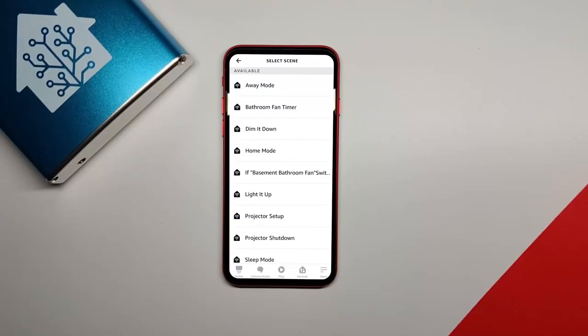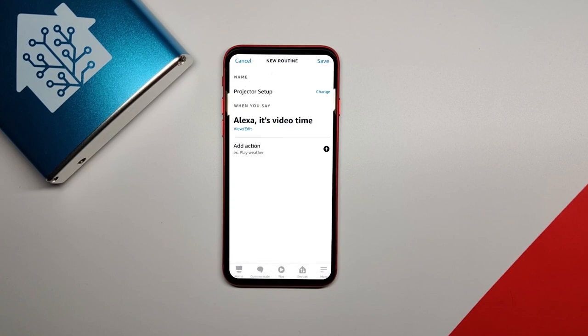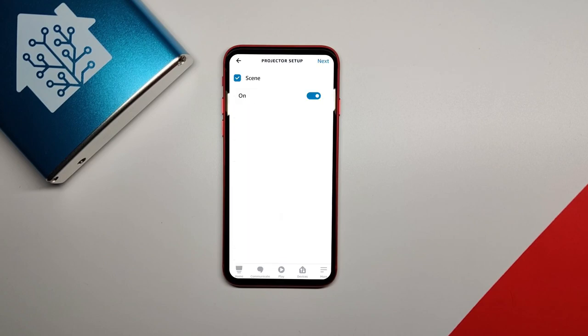I set up a button card on Lovelace that can be tapped to trigger this script, and I also made another script that shuts down the projector and retracts the screen. To make this automation simpler, I wanted to trigger the whole thing with a voice command. If you have Amazon Alexa integrated with Home Assistant, your scripts will show up as scenes in the Amazon Alexa app. You can then create a simple automation in the Alexa app that will trigger the scene when a voice command is given. I made a routine that triggers the projector setup script when I say 'Alexa, time to watch a video,' and the projector shutdown script when I say 'Alexa, turn off the projector.'